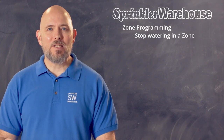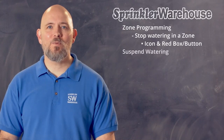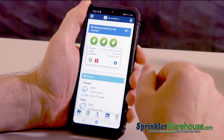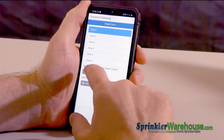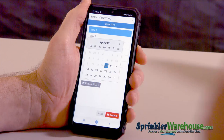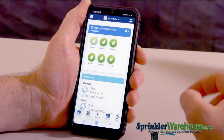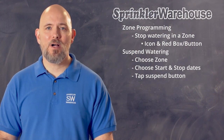If for some reason you need to immediately stop a zone from running, tap the icon and hit the red box. Let's suspend watering for a few days. I'm having work done in the front yard and I don't want the sprinkler to come on for a few days. Tap the icon, hit the pause button — that's the two parallel lines. It brings me to this page. I can hit this button and pick which day to begin the suspended watering. I'm going to leave it set to now, and I can hit the day that I want the suspension to stop. Hit the suspend button at the bottom and close out of the screen. Now notice that this icon is lighter than the others, indicating that the watering for this zone is currently paused.